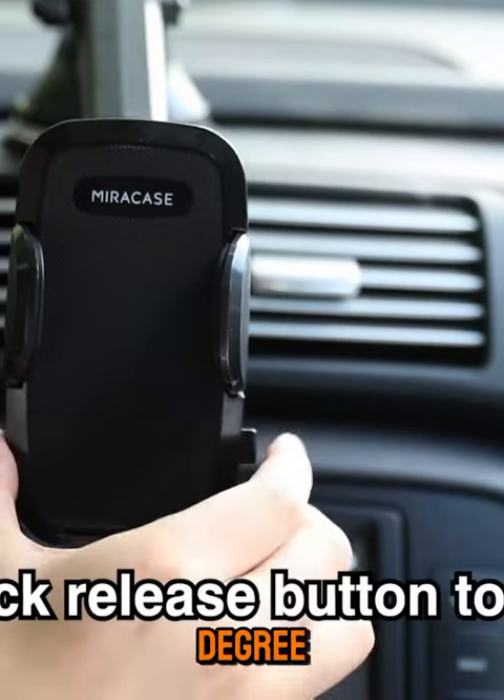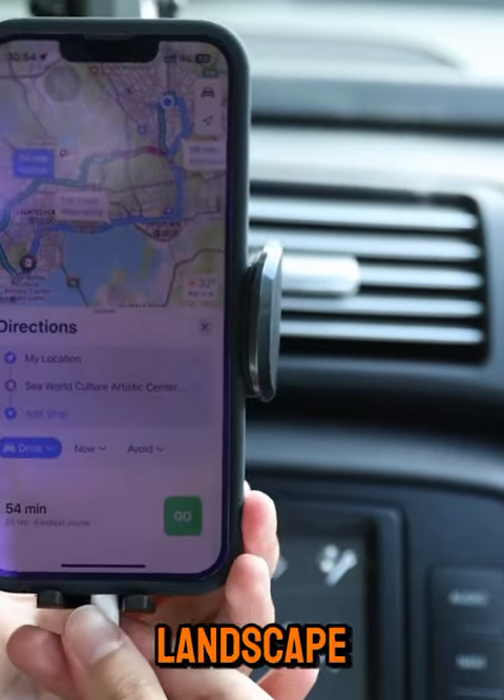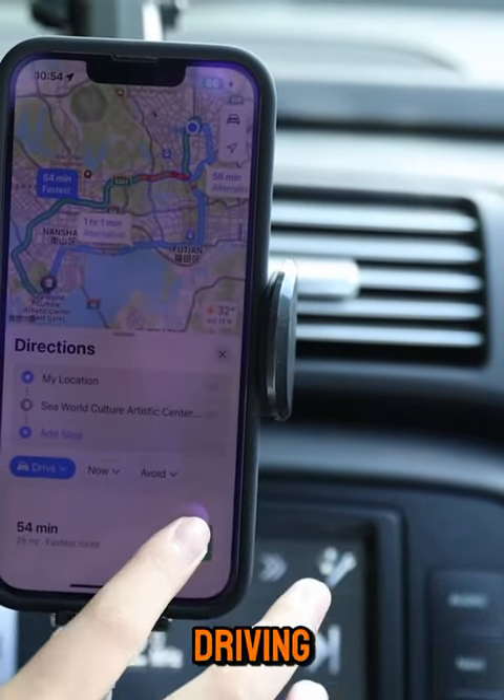Utilizing a 360-degree spherical joint, it offers an extensive range of adjustment, allowing the screen to be clearly visible in both landscape and portrait modes for an enhanced driving experience.